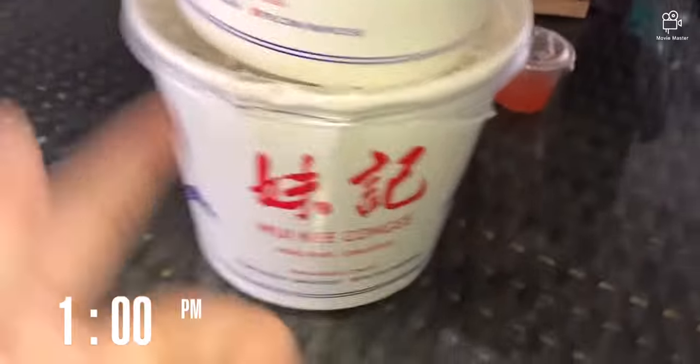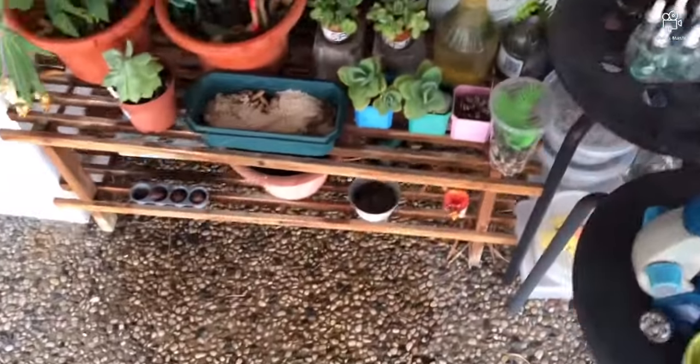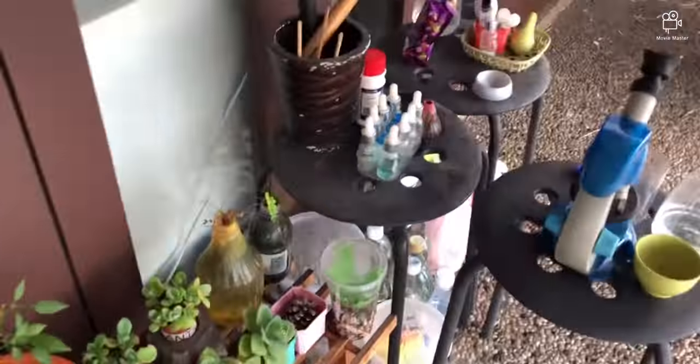Nice porridge — but that was a lot of porridge. This rack that is holding the plants, we will be getting a new one, so stay tuned for that. I will be making a video about it.